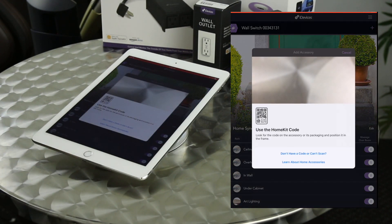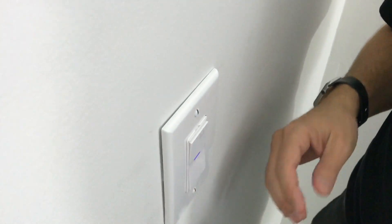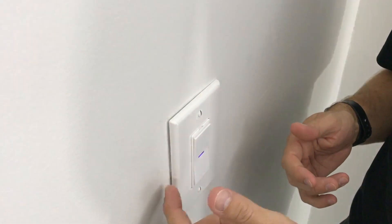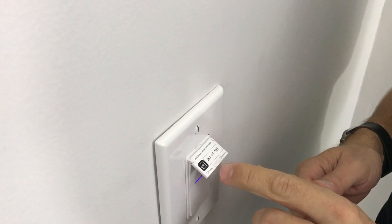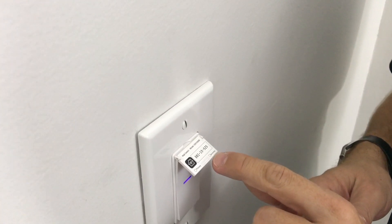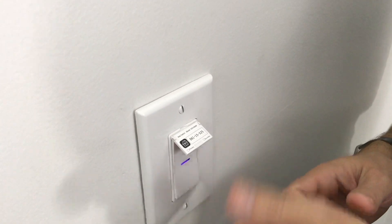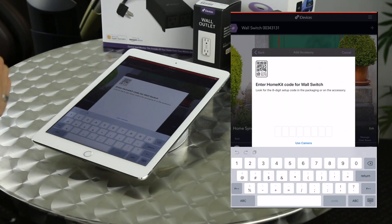Now it's going to allow us to add it to HomeKit. I don't have the barcode so I'll manually enter the code. The HomeKit code is on the side of the switch — which is now in our wall — but thankfully iDevices provides a little pull-out tab right on the switch so we can get to it anytime without taking the wall apart. It also gives primary and secondary options for three-way or four-way installations. The manual covers all that. iDevices does a great job providing that code right on the switch.